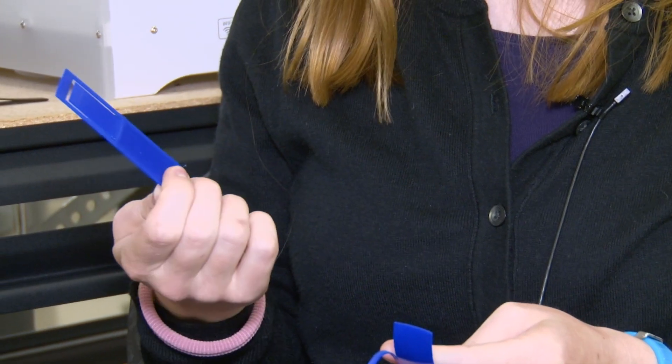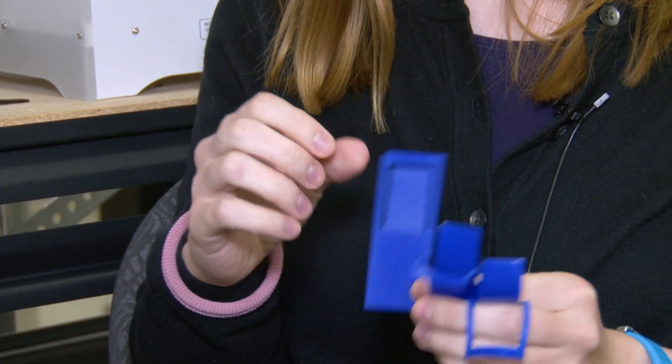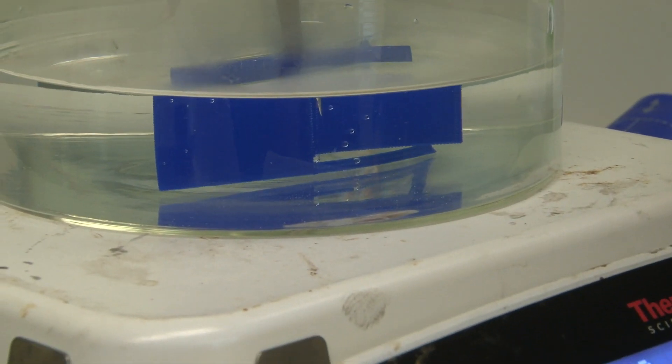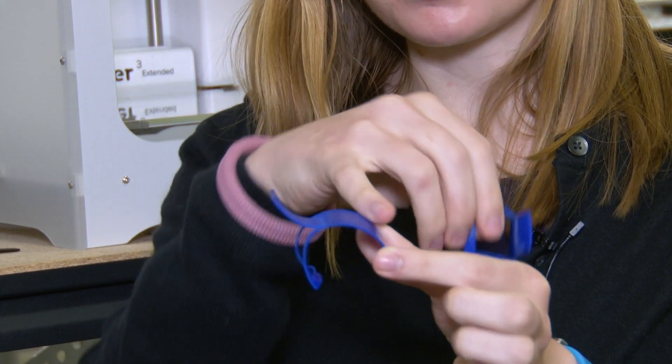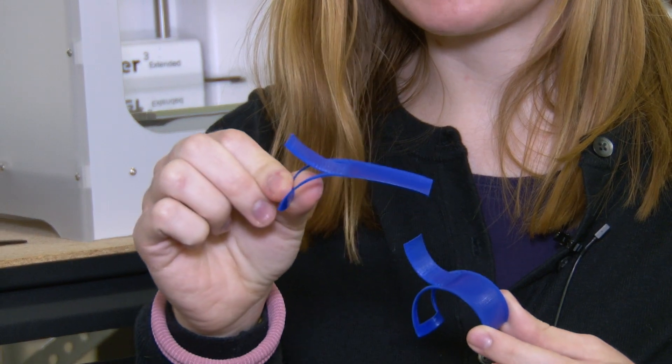This is a chair design. It has three different sections and prints flat like this, but if I heat it up it deforms to a chair shape, and then you can snap the bottom and the back part so it can become a lounger shape.